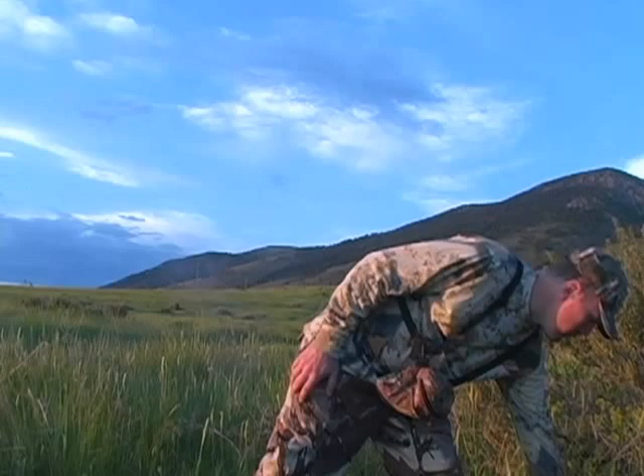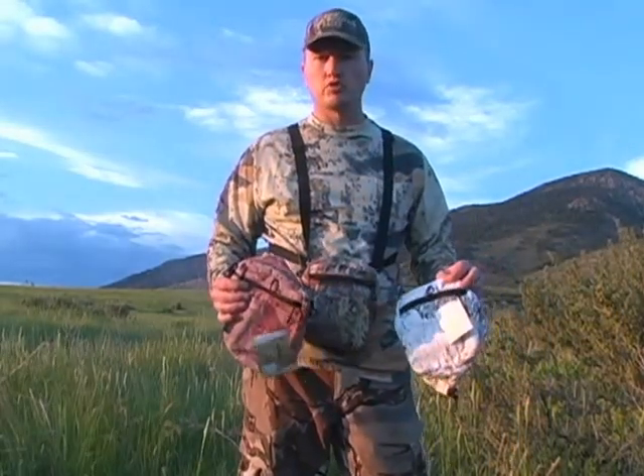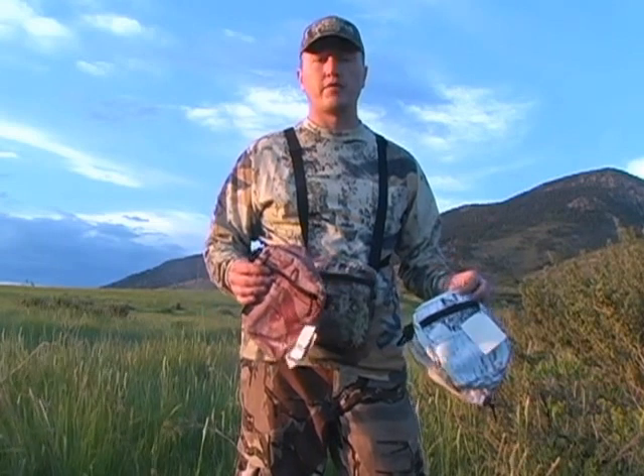We have these available in Max 1, Realtree AP, and also in Prairie Ghost White. We also soon will have them available in Predator Deception — you can watch for that on our website. Any questions, give us a call or check us out. Shoot us an email at huntpacks — H-U-N-T-P-A-C-K-S — at rockymountainpacks.com.